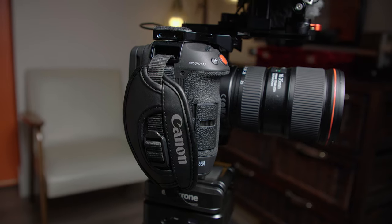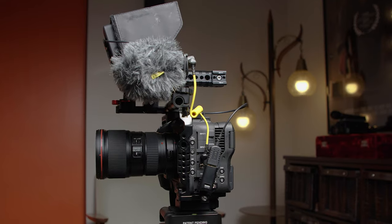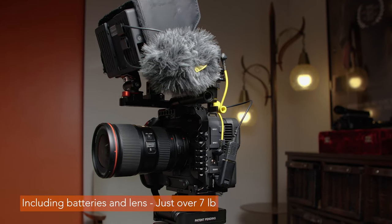I still found it to be very stable with the two-thread connection at the very bottom and a screw connection at the top. Also, by removing the hand grip portion of the cage, I lose a little bit of weight, which I love. I love to have my camera lighter — I don't like a super heavy rig.